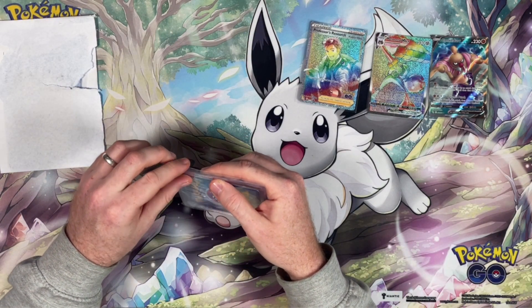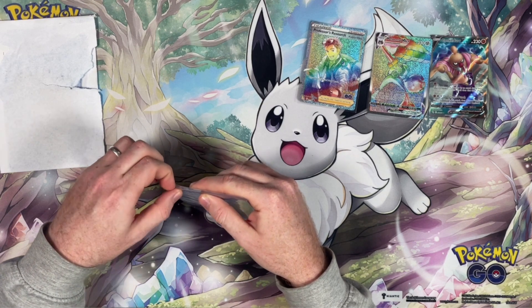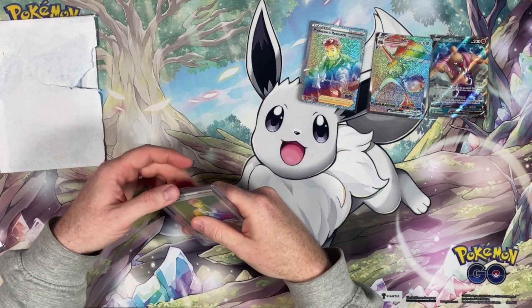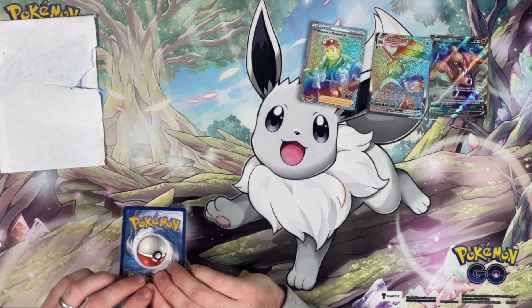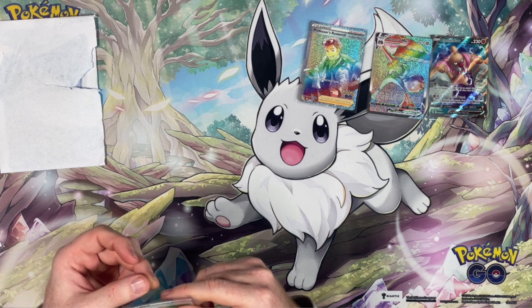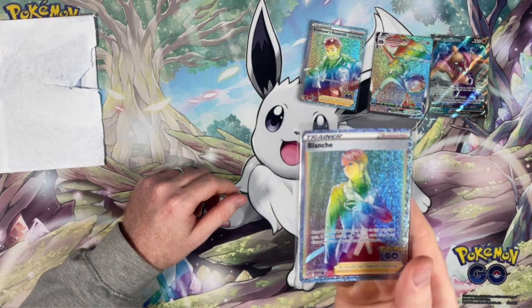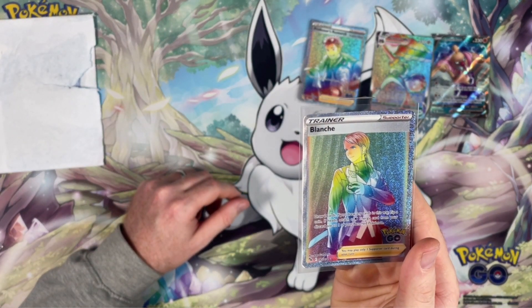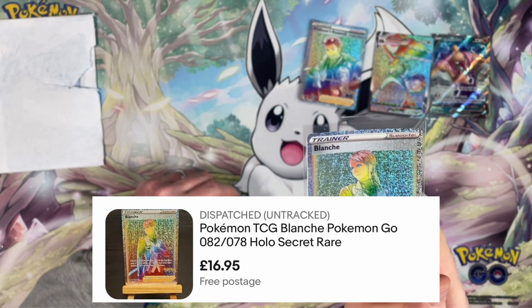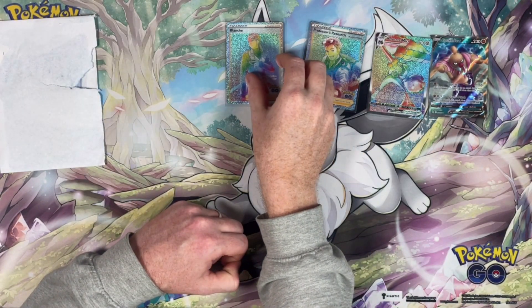Another rainbow card again — very well packaged and it has a pull tab, and I love that. I think that's part of the actual sleeve — that's cool, very cool. This is a rainbow trainer, Blanche. This one cost me £16.95. This is all UK pricing. Very cool card.